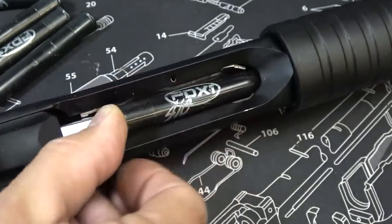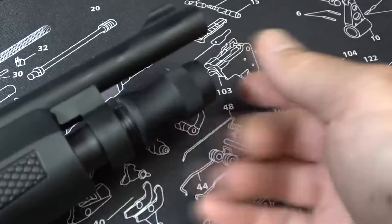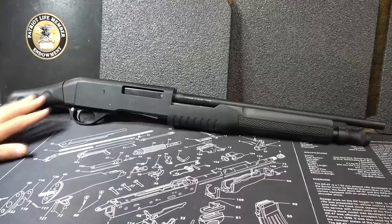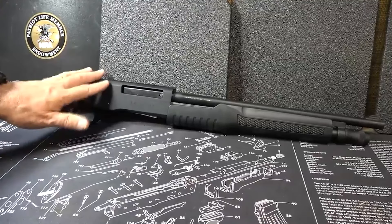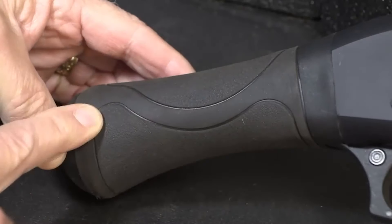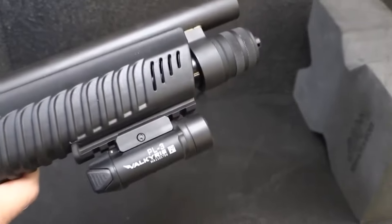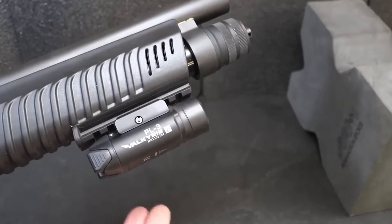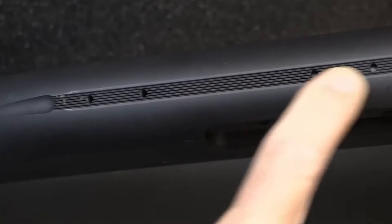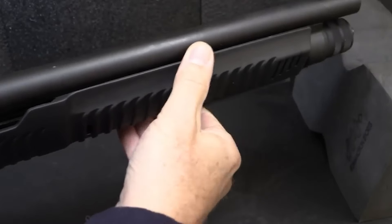The Charles Daly Honcho Tactical Pump Action Shotgun is purpose-built for home and self-defense. It's chambered for 12-gauge 3-inch shot shells and can hold five rounds in its built-in tubular magazine. With a 14-inch steel barrel featuring a front blade sight, it's designed for close-quarters combat. The shotgun is made with an aluminum receiver that's drilled and tapped for additional accessories. The fore-end and bird's head grip are crafted from synthetic materials, providing a solid grip and increased durability.